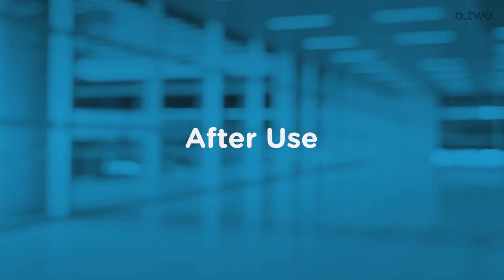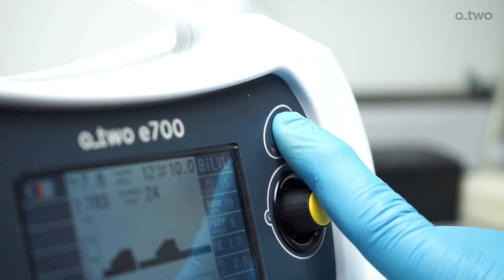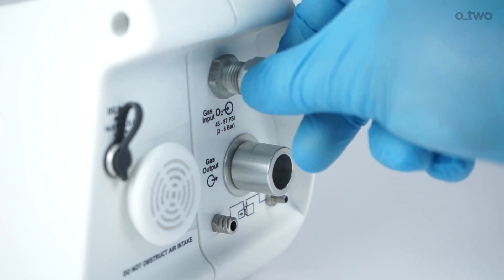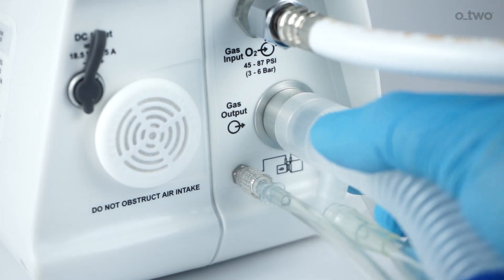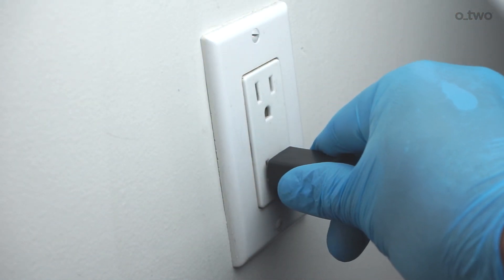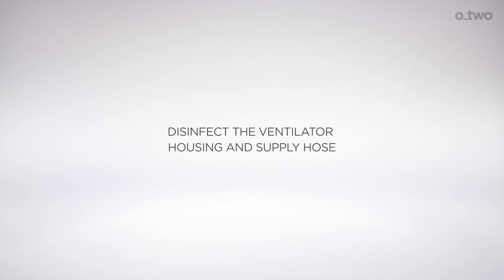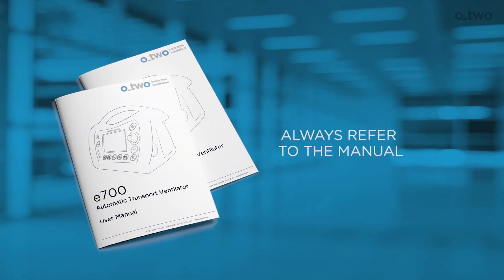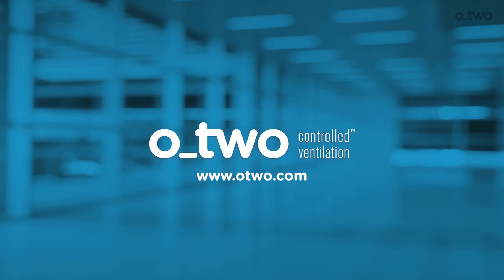After use, press and hold the on-off button for 4 seconds to turn the ventilator off. Turn off the gas supply and disconnect the gas supply hose and patient circuit. Unplug the power cable if no charging is required. Disinfect the ventilator housing and supply hose using a damp cloth according to the manual. Replace the patient circuit with a new circuit. Always refer to the product manual and O2 Medical's website for more information regarding the device.